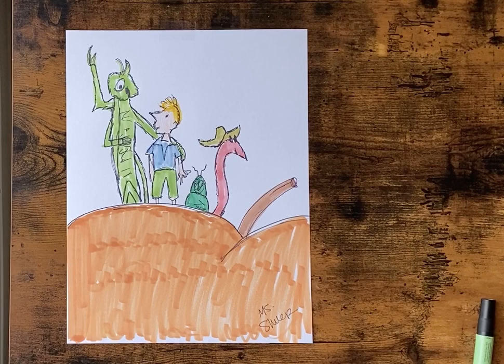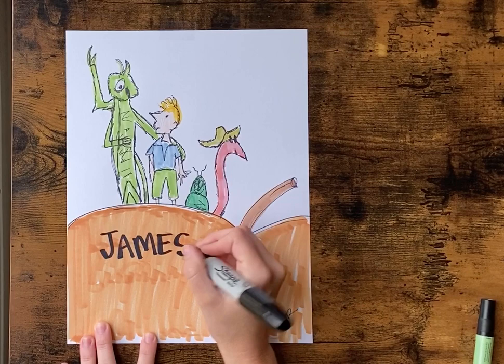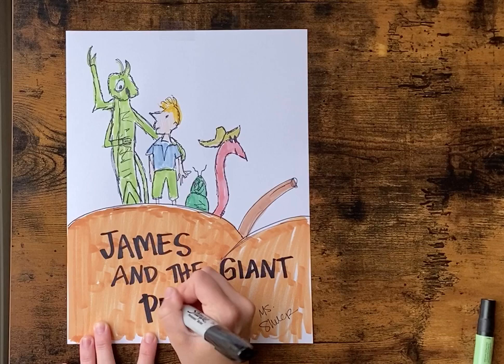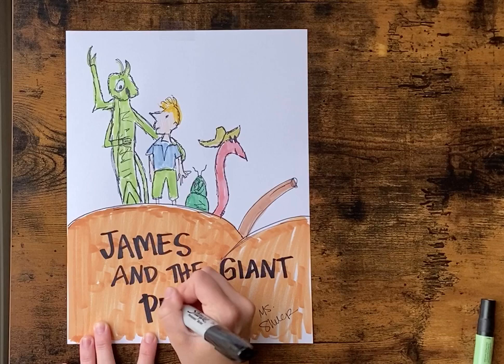When you're all done with your sketch, don't forget to sign your name. And then if you have room or you want to write the title of your book, you can do that — I'm gonna write it inside my peach with my bigger Sharpie. Great job guys, thank you.